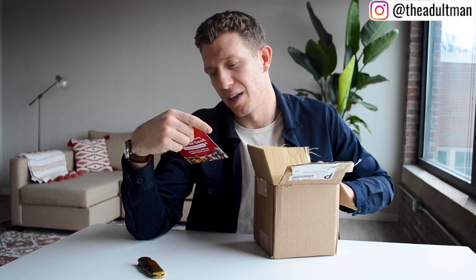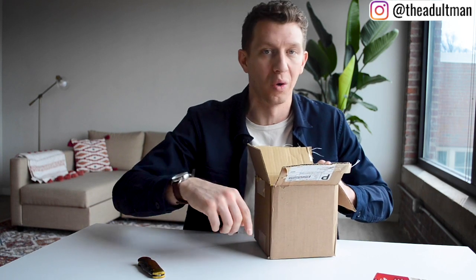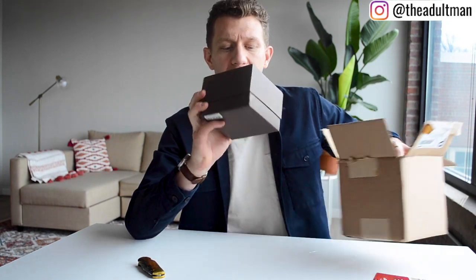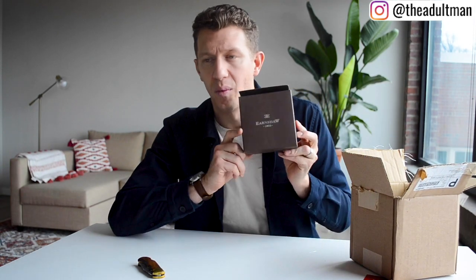There's a 'Grails for Good' program — if you make a donation you can claim an entry to win a grail watch like a Rolex or an Omega, super nice watches. And here is what I got — here's my watch right here. This is an Earnshaw.